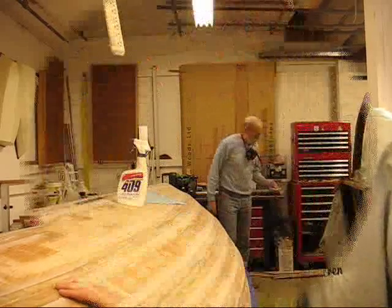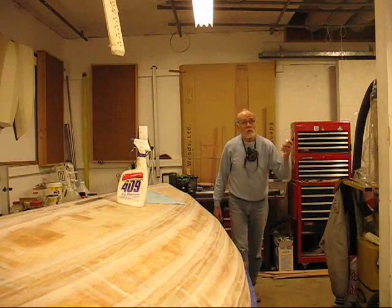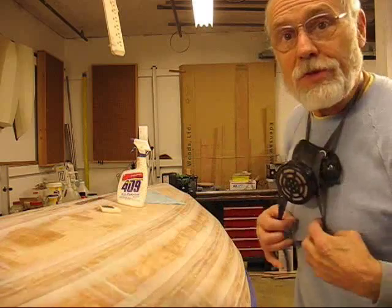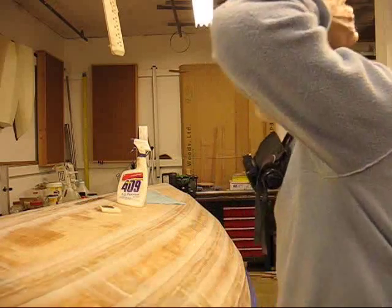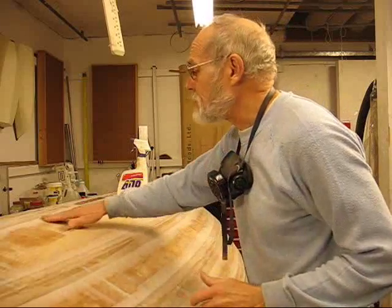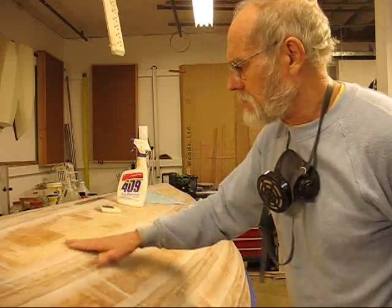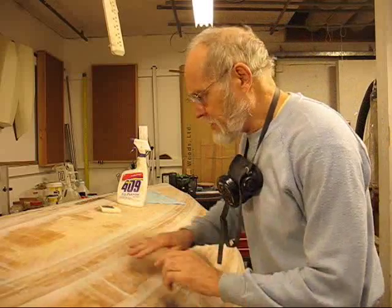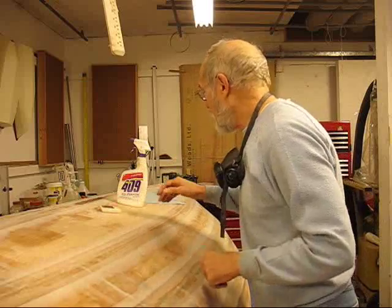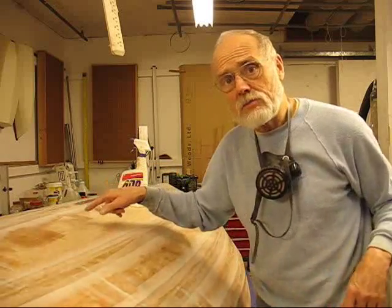We're going to start using colored pigment in the fairing compound. Let me just turn off my Jet 1000B air filter up in the ceiling here. I just finished sanding it down and you can see when you're sanding along that the edges go ghost — they kind of just fade out to nothing.